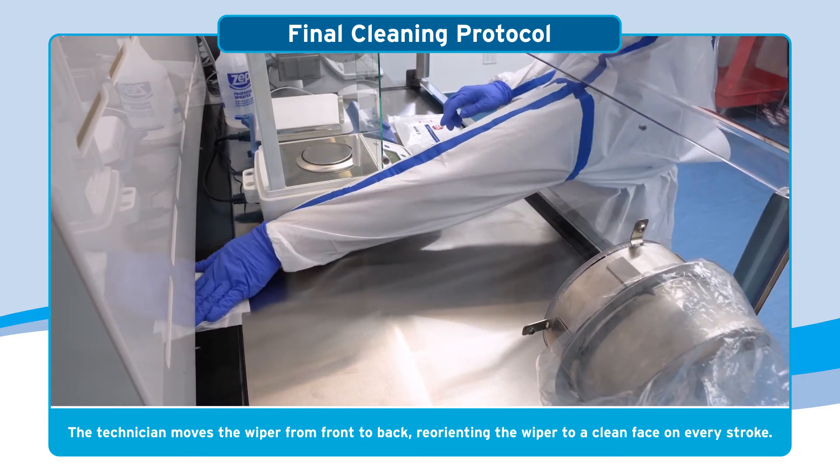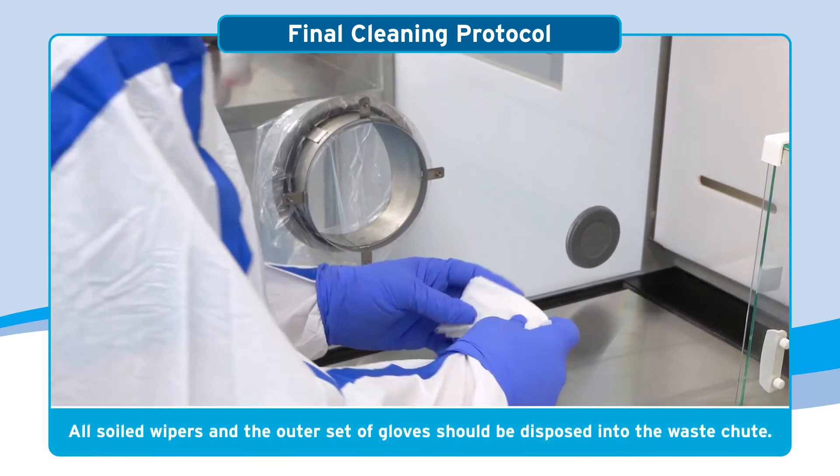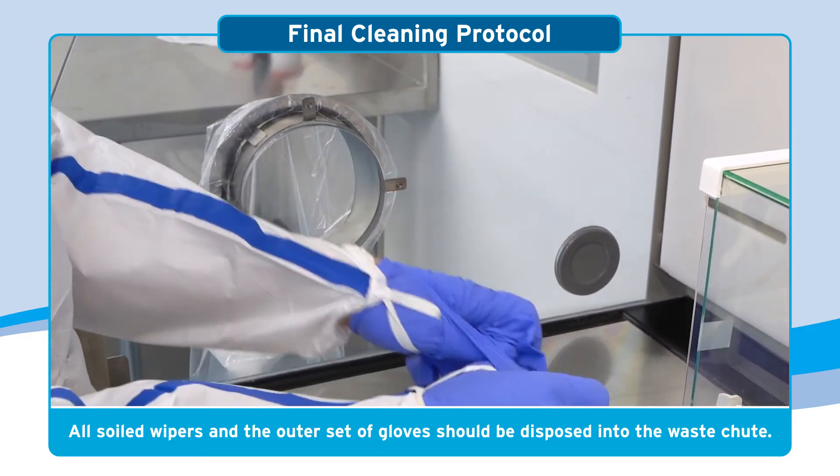This allows for maximum absorption and cleaning efficiency. All soiled wipers used during the cleaning procedure and the technician's outer set of gloves should be disposed into the CVE's waste chute.